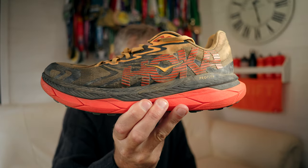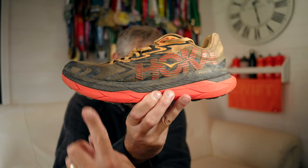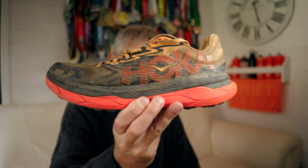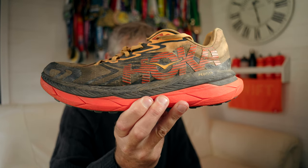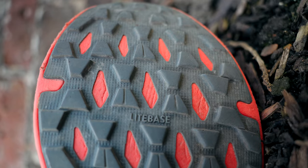The stack height is everything we've come to expect from Hoka, with 32mm at the back and 27mm at the front — that equates to a 5mm drop. We also have a MegaGrip light base outsole with a 4mm lug depth.